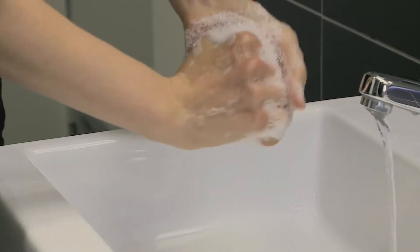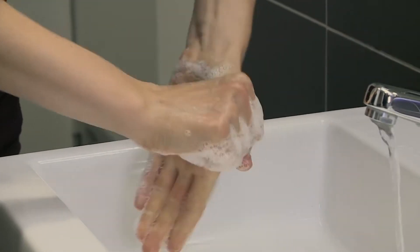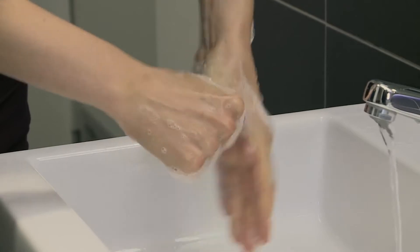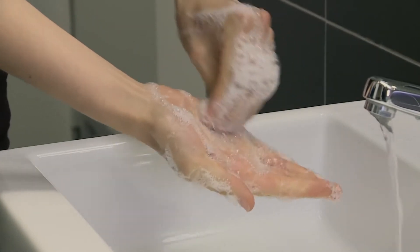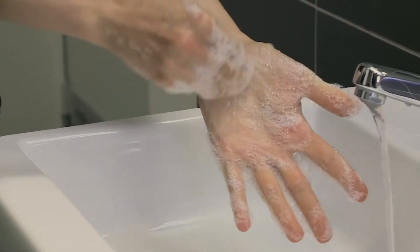Rub rotationally left thumb clasped in right palm and vice versa. To clean the tips of the fingers, rub rotationally backwards and forwards with clasped fingers of right hand in left palm and vice versa.